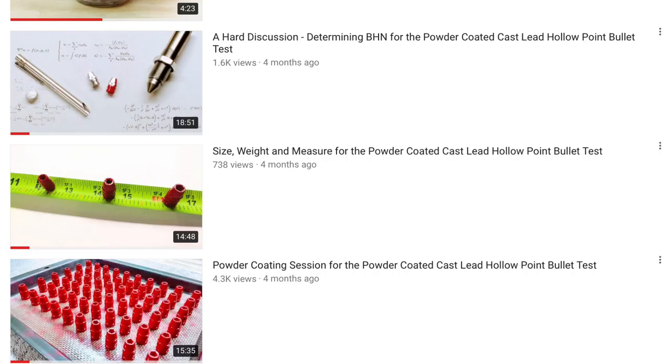Since then, it's been several hollow point tests, along with a few other random videos — like assembling a PID to control the temperature in my casting pot, some casting, powder coating and reloading, and a couple other random things.